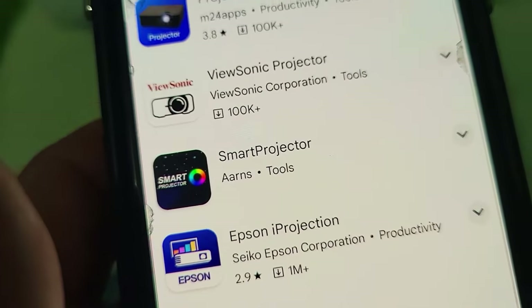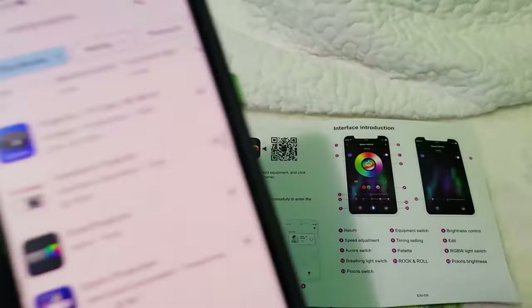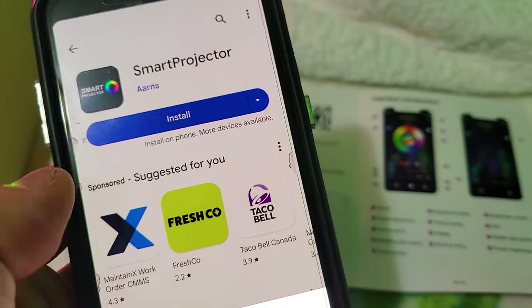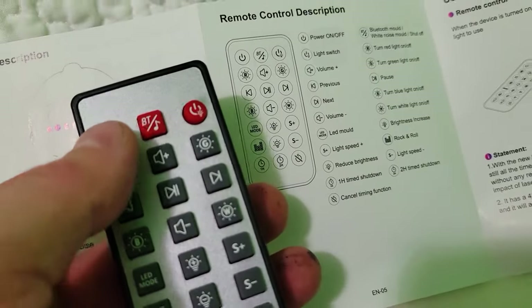Open up your Google Play Store or iOS App Store and look for 'Smart Projector' with no space. Of course you can always scan the QR code right there in your manual. Let's install this app. Alternatively, while that's installing, let's go over some of the features of the remote right over here — you can pause to read them if you'd like.